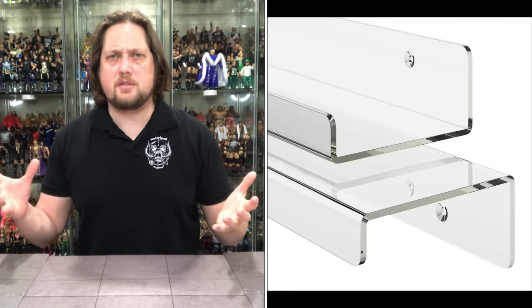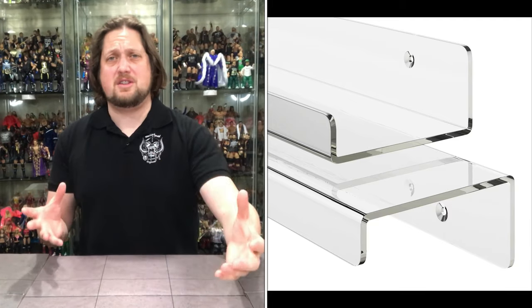Another display option is clear floating shelves. I don't currently have them up in my collection, but my plan is to put some around my Turtle arcade area. There are some nice clear plastic ones on Amazon, and you can also find non-clear options at Home Depot, Lowe's, or Amazon. I've had them in the past and I'm waiting to put them back up soon.